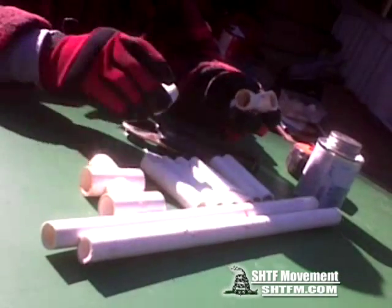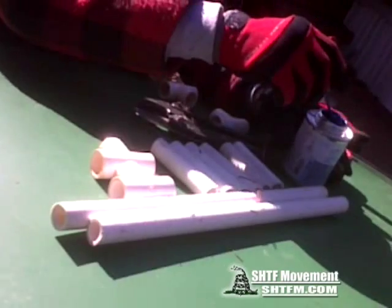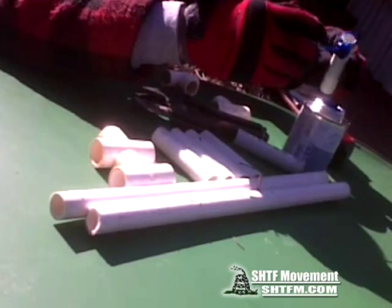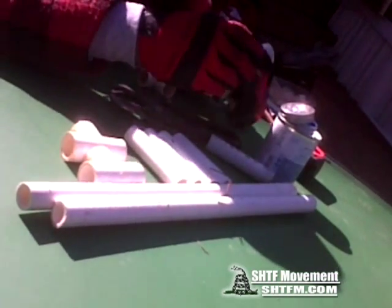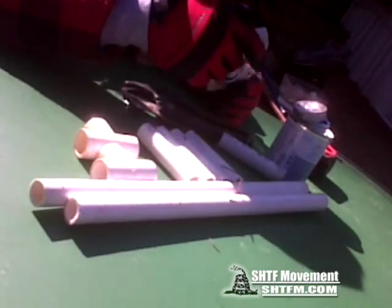Pretty simple — you get your four tees and just build it. When you use the glue, do it quick so you can get it all straight. It really doesn't matter if it's perfectly straight, it's up to you.